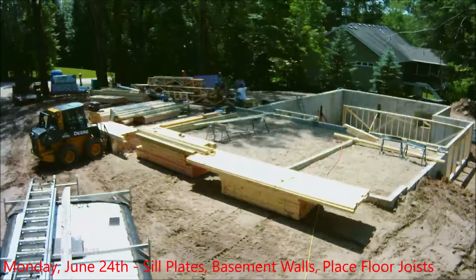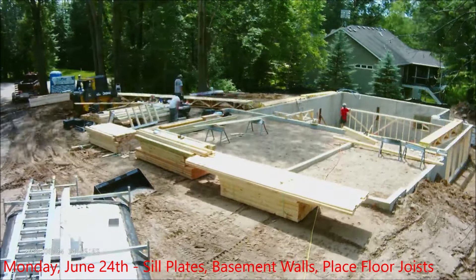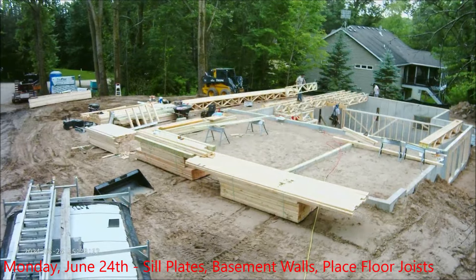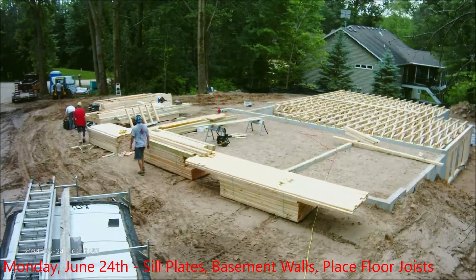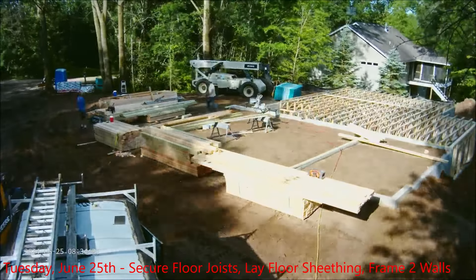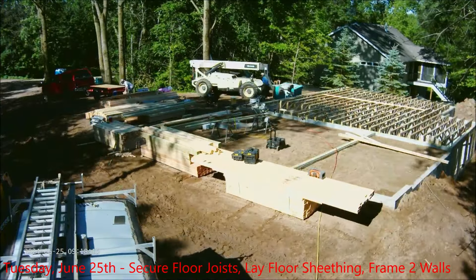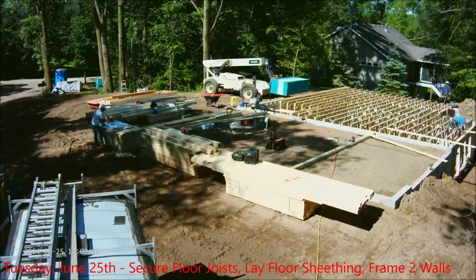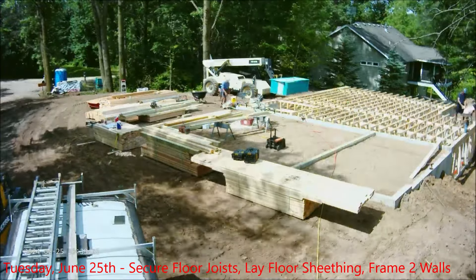The wall to hold up the floor joists is there, so now they start to move the floor joists around and get them in place. They'll go through and put all the floor joists in place — just setting them here right now, not really squared up perfectly. That's Monday, June 24th. On Tuesday they work at getting all the floor joists square and properly spaced. The crew does a great job checking everything to make sure it's square and level.